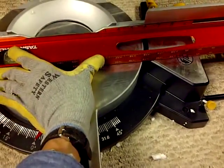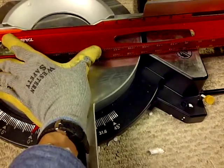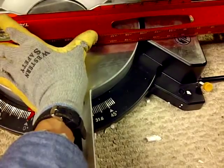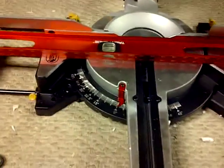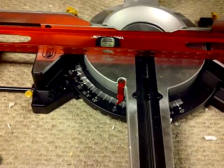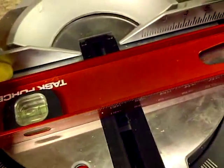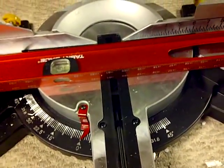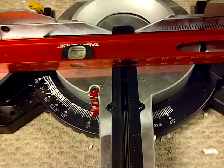There's some rocking going on. It's still off. I don't know if I can do anything about that. If there are any adjustments I can make — doesn't seem like it. I don't think there are any adjustments I can make with this.